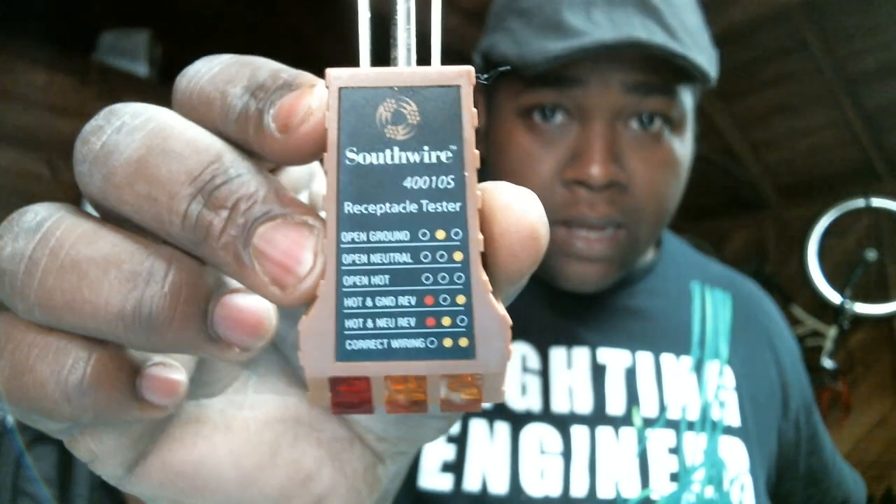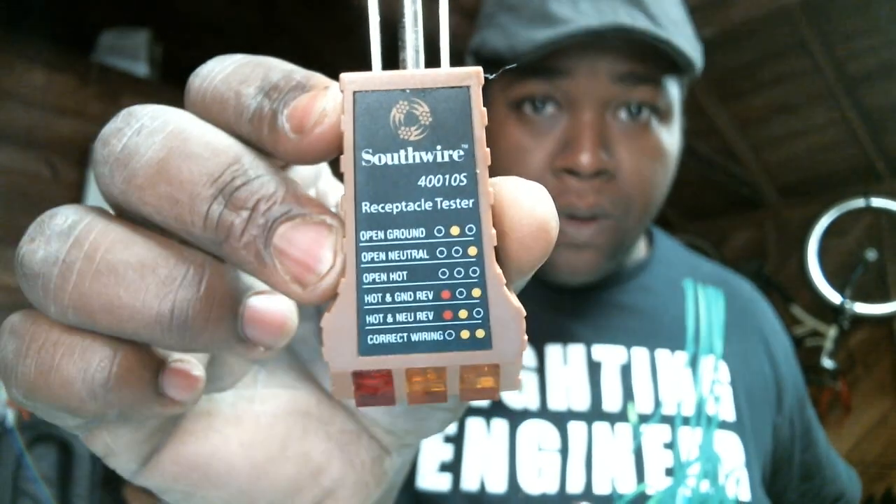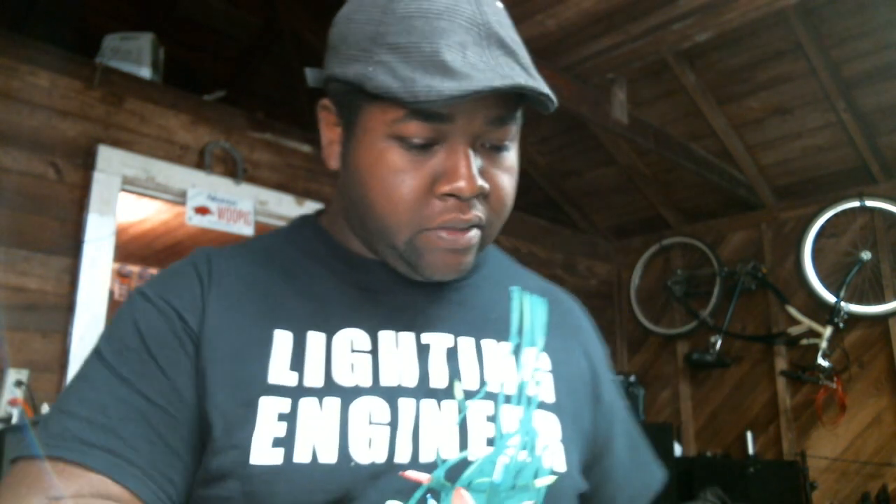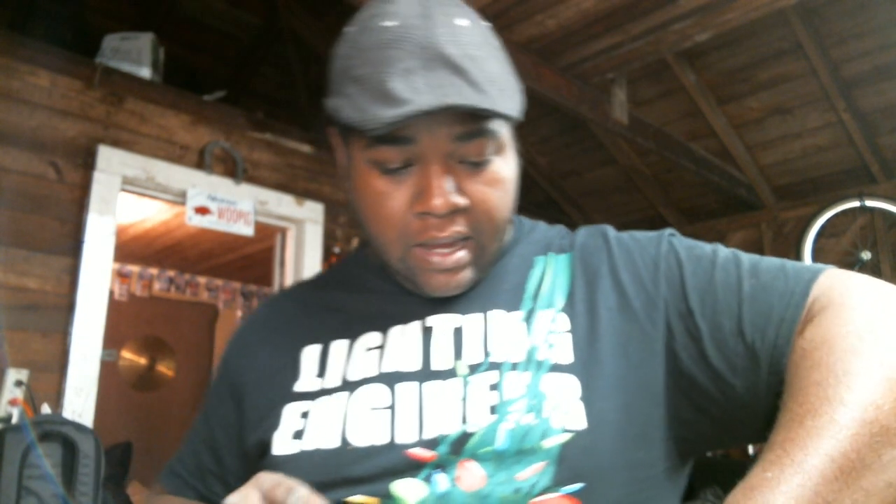This here is a receptacle tester. It'll tell you the current status of any receptacle that you're plugging into. I plug this into every receptacle I'm going to use, just in case something is crossed — you don't want any problems or short circuits with your gear.